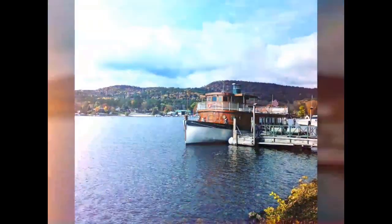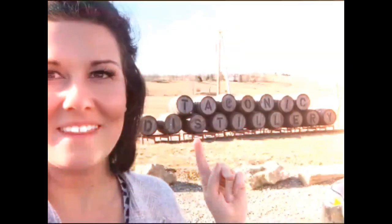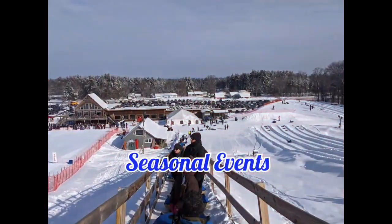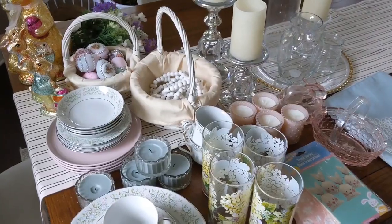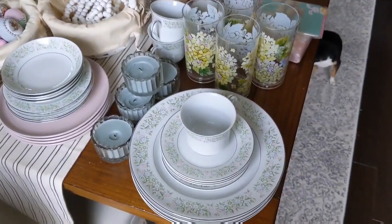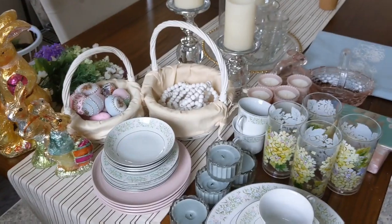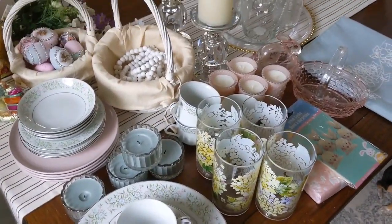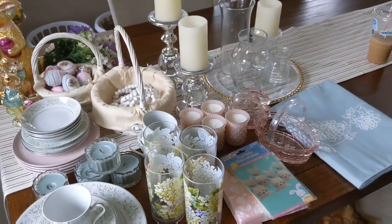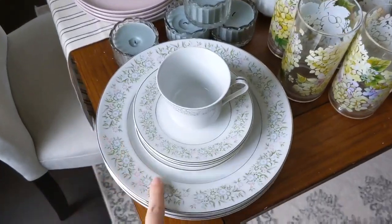I'm going to go over everything that I'm using in my tablescape. A lot of the stuff is stuff that I've DIY'd. I also have some stuff from the Dollar Tree. I'm going to show you the dishes I'm going to use, and then we'll put it all together and show you the final result at the end of this video.